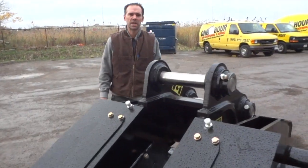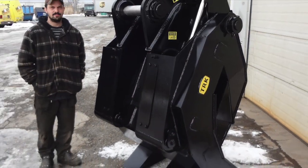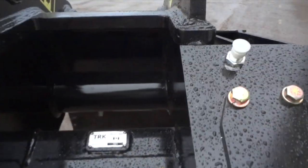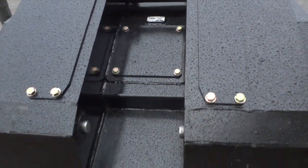One thing our customers asked when we built these grapples was to make sure the hydraulic cylinders and hoses are completely protected. As you'll see here, we have access plates on this side covering all the hydraulics and all the componentry.